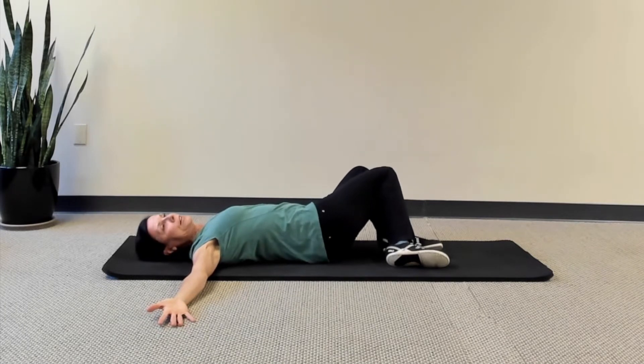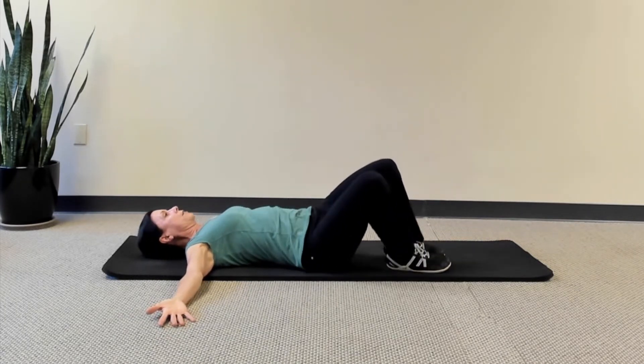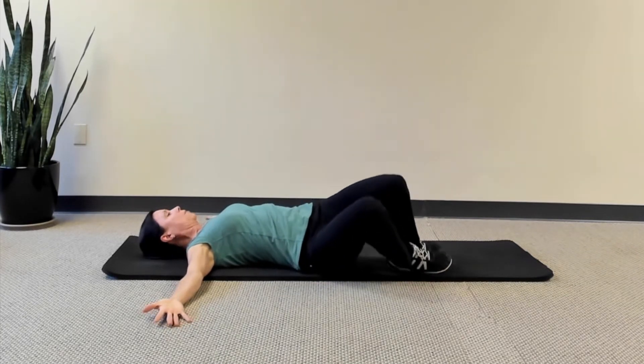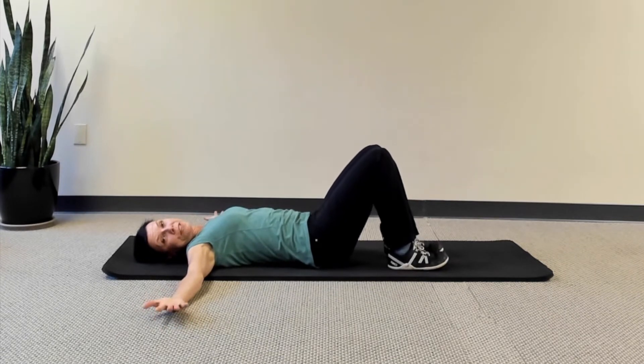We're actually massaging that sore little area with gentle movement. When you practice this, do it four or five times per side.